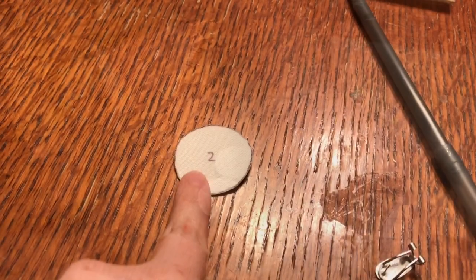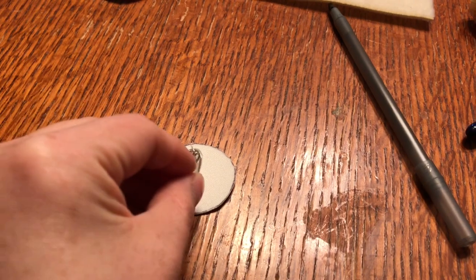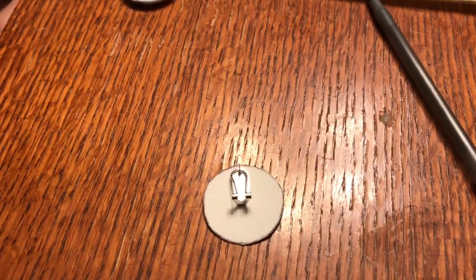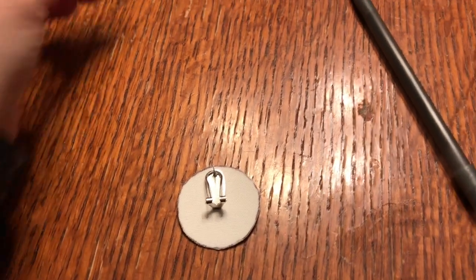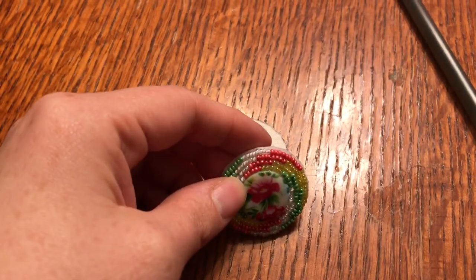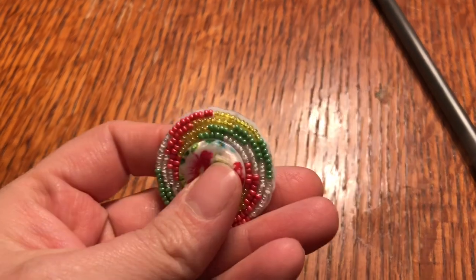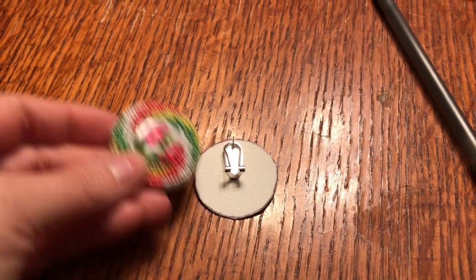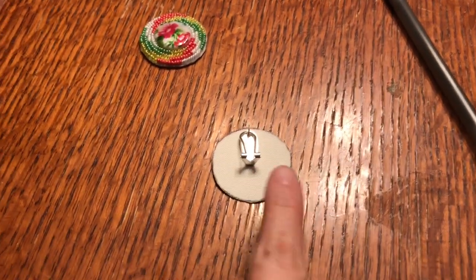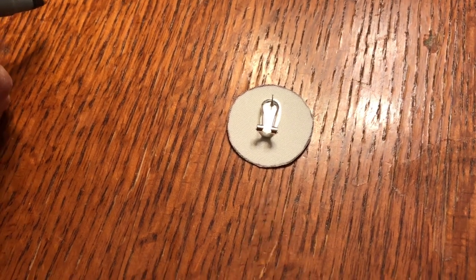So after you cut it out, you're going to try to position where you want your post to lay on your ear. So if you're wanting your post to lay a little bit higher or right in the middle, it depends on how high up you want on your ear — that is going to determine where you mark your post. Once you've decided where you want it placed, then you're going to mark it.